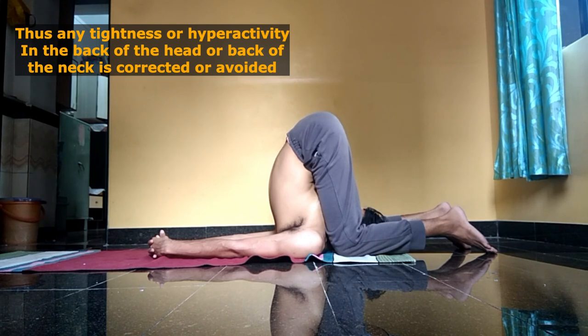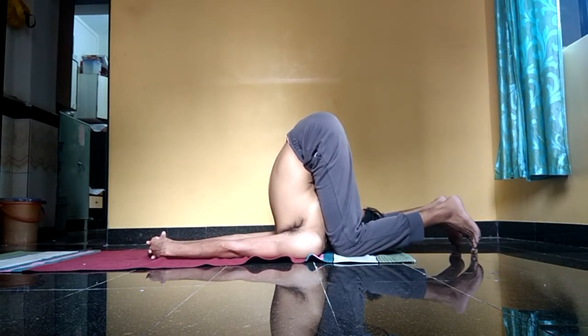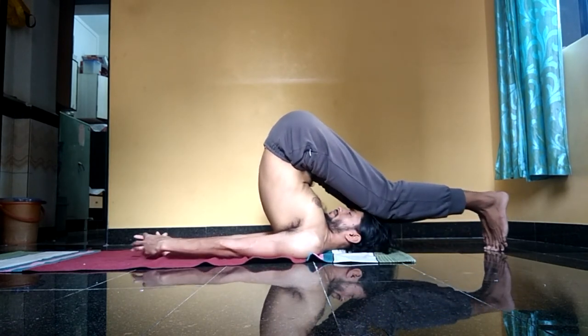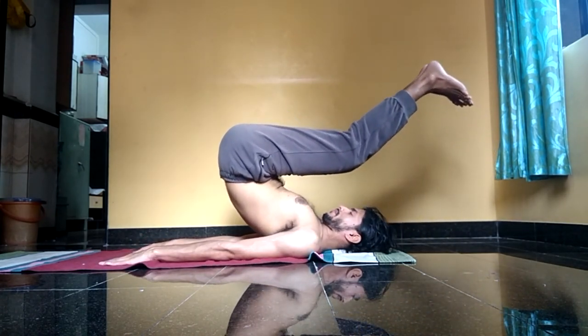I hope you understood how to practice these postures, and thus you'll be able to completely avoid or correct the tightness in the back of the neck and back of the head — one of the features of upper cross syndrome. The way you release shivasana is similar to the way you release halasana. Thanks for watching.